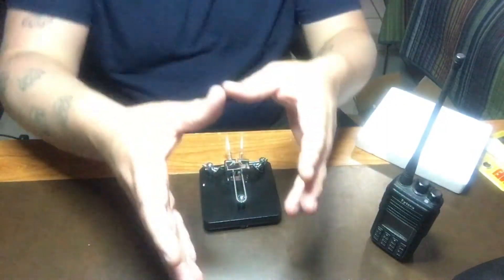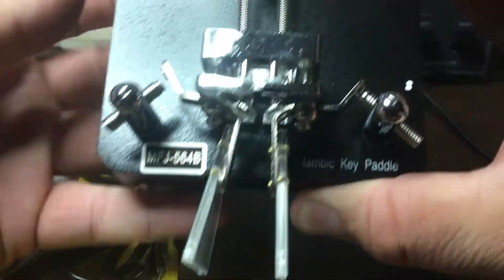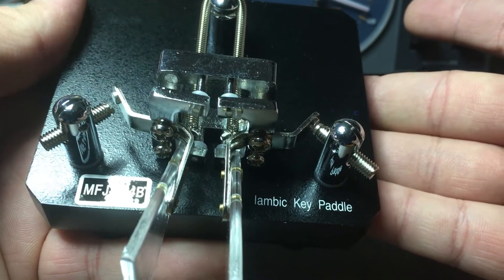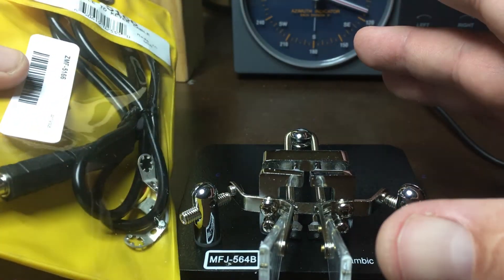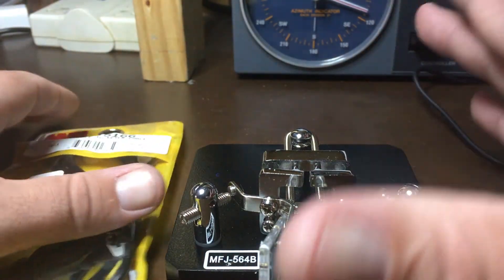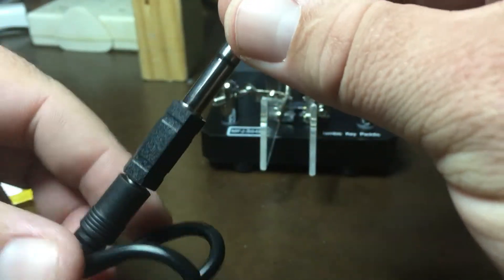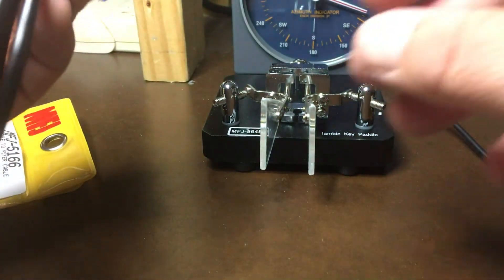The next portion of this video I'm going to show setting it up to my radio. Here's a better view of the key, the MFJ 564 Bravo. Again, that's a heavy keyer. And here are the cables that they send you so you can hook this up to your radio. You have your stereo plug, and you can pull this off and that goes to 3.5mm — that's what I'll use with the FT-817.